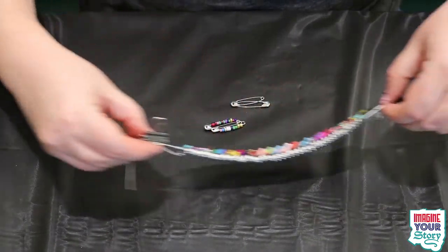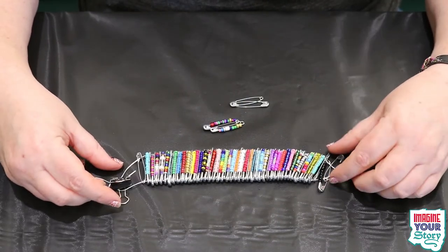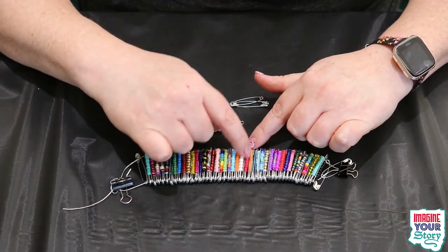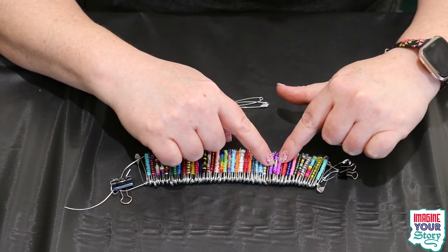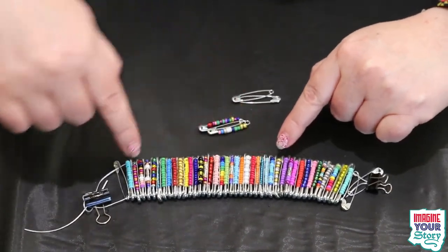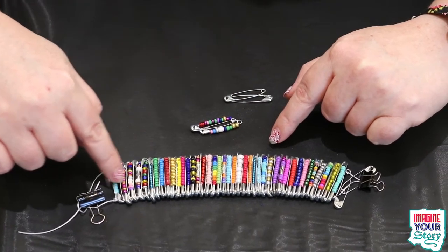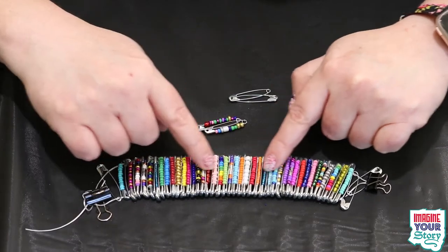This is my completed bracelet. Some of these are all solid colors, some of these are different blues. I used some of those silver spacers. Some of them I made a little rainbow — red, green, yellow. You can use whatever you want to do.